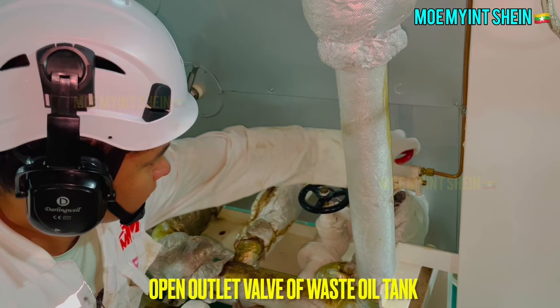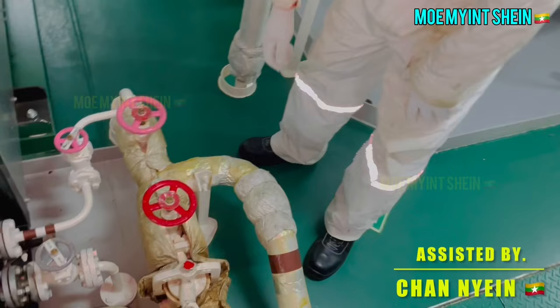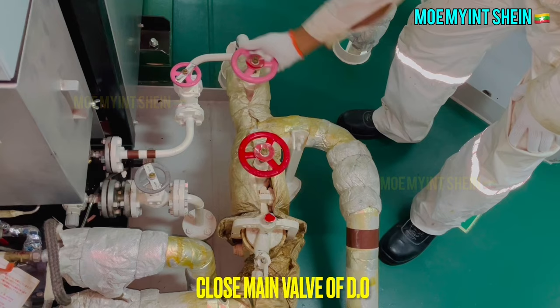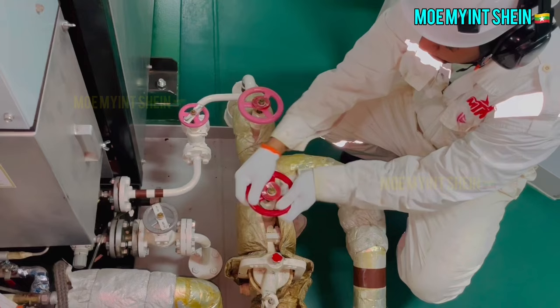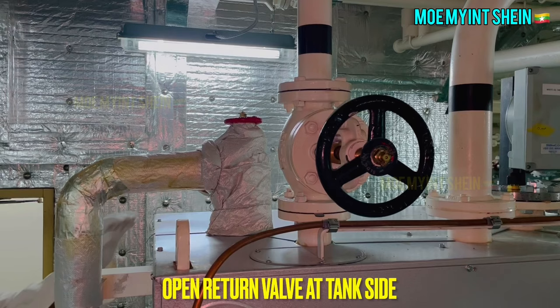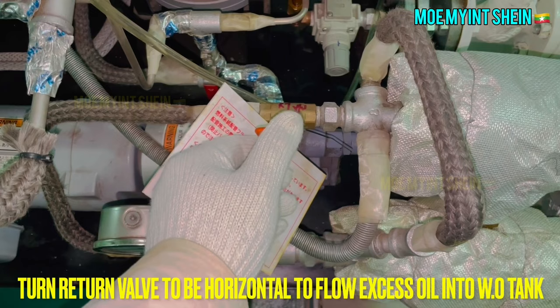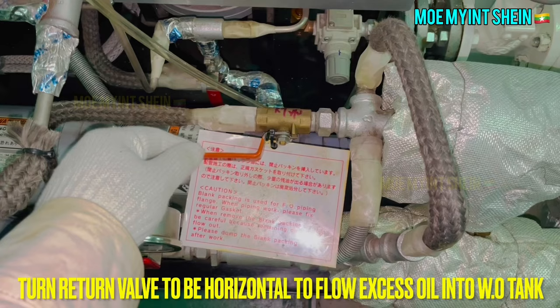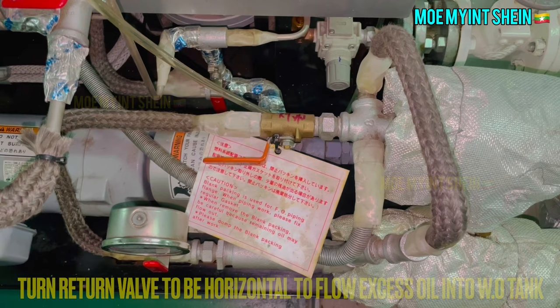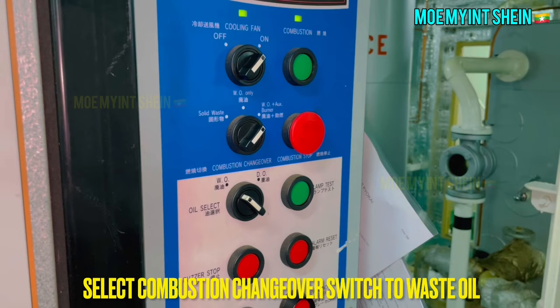Open the outlet valve of the waste oil tank. After the furnace is sufficiently preheated, close the main valve of diesel oil. Open the waste oil return valve at the tank side. Make sure the return valve is in the horizontal position to allow excess oil to flow back into the tank. After then, select the combustion changeover switch to waste oil.